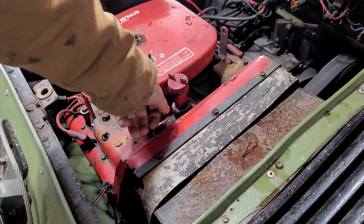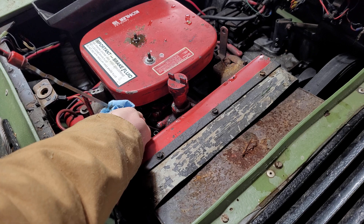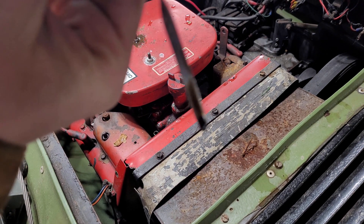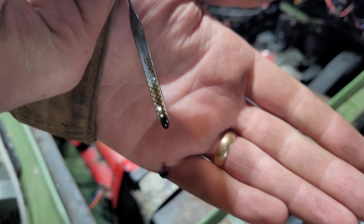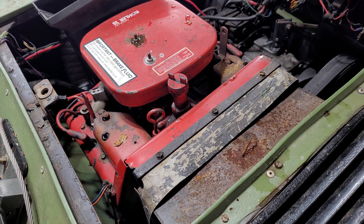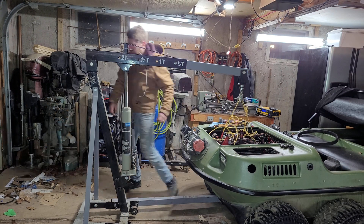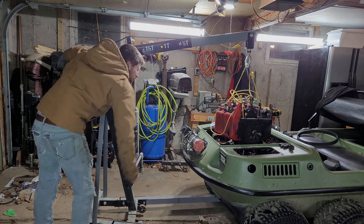I don't know for sure what's wrong, but considering the fact that I have almost no compression on my rear cylinder when it's cold but enough to run well enough when it's hot indicates to me that this is probably a head gasket issue. It's only got 358 hours on the clock, so hopefully we're not going to run into any bottom end issues just yet. No matter what the issue is, this engine is going to have to come out of the Argo if it's going to be fixed. So I'll order up some parts and I'll bring you back when it's on the bench.